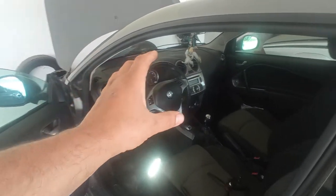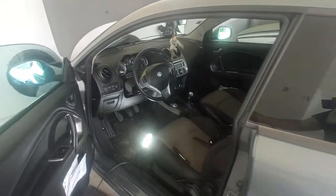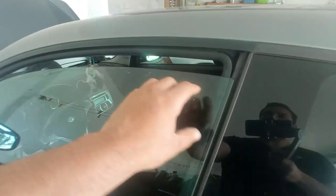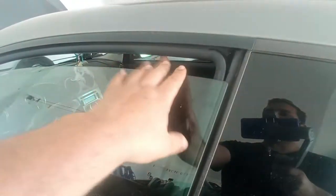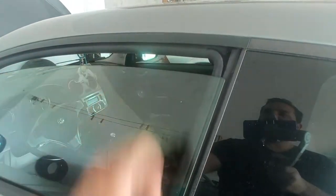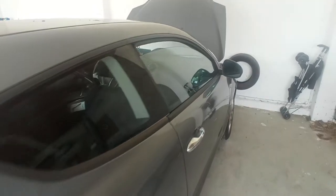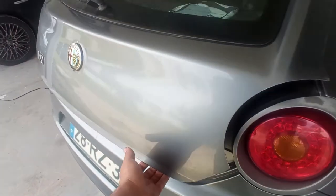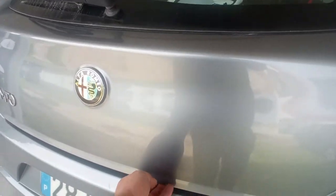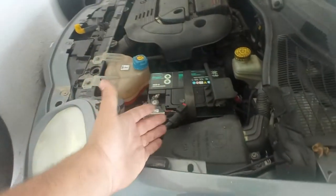Before we begin, we want to make sure that your openings are good. Open the window a bit here, because once you disconnect the battery the glass cannot go down, so you need it open to safely access the door. Do the same on the passenger side, and on the boot — being an electrical release, you also want it open, in case you or the customer needs to access it.